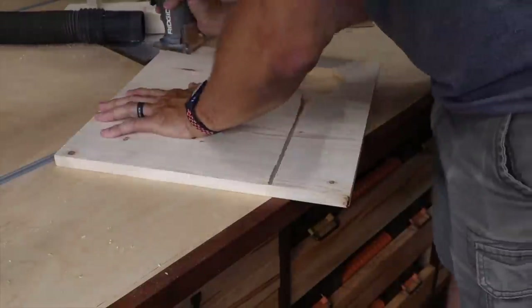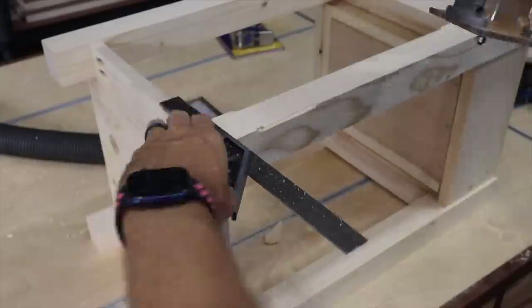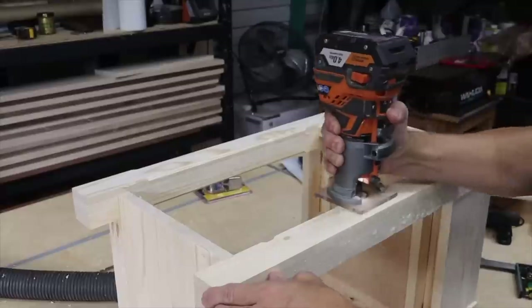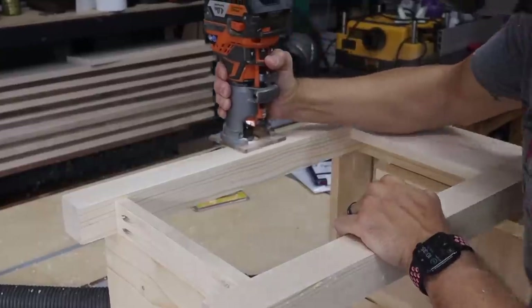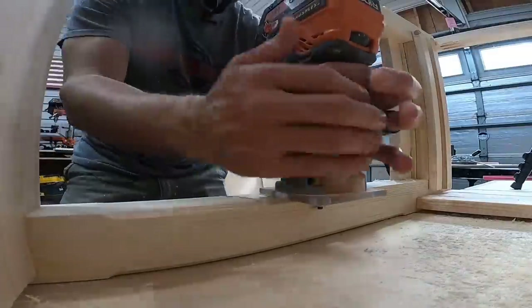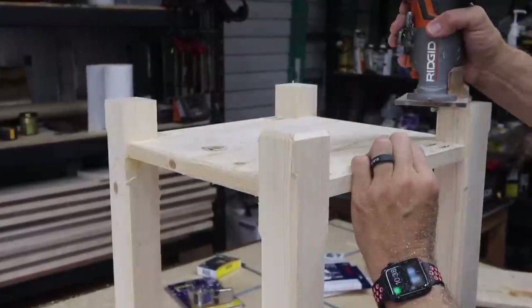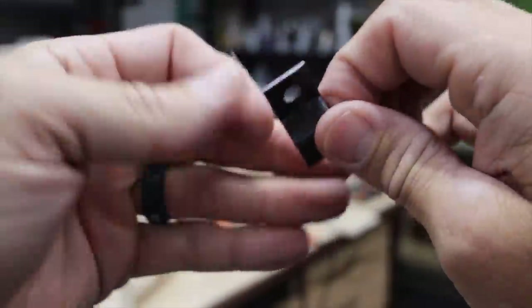I use a 45-degree chamfer bit to route a chamfer on the bottom of the tabletop to give it a little more detail. I also did this on the legs, but didn't go all the way to the bottom — I stopped just shy of the shelves as well as just shy of the top and bottom on the outside edges. Also be sure to either chamfer or round over the bottom of your legs — this keeps the soft wood from splitting and breaking later on.